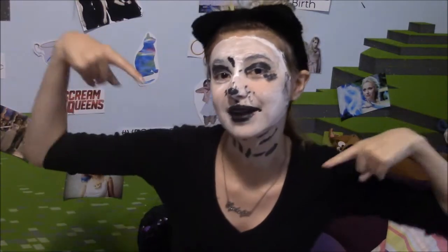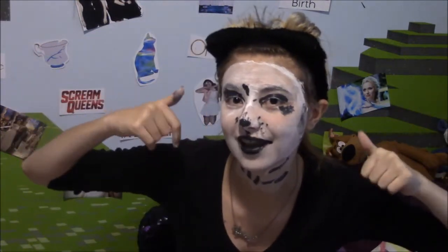Here's my completed Pongo look. This looks fabulous. All you have to do is just wear a white top — I am already in a black top, so it's okay. And just get some dog ears, but these cat ears are close enough.